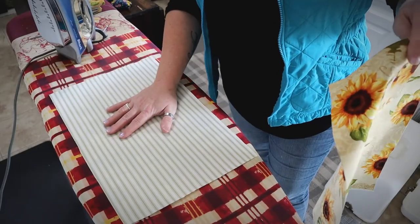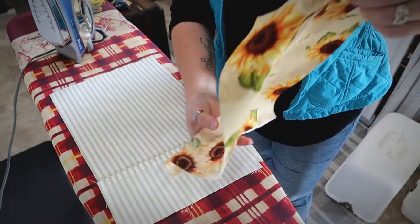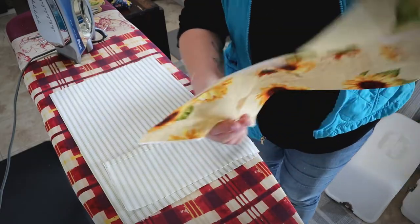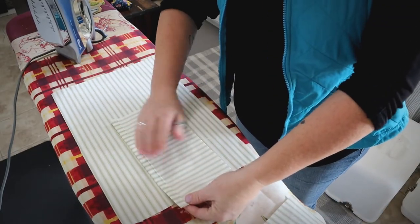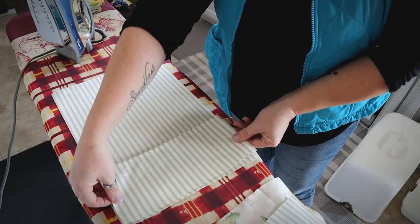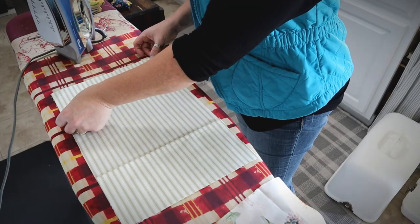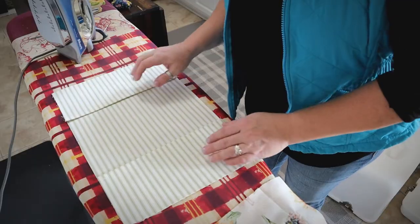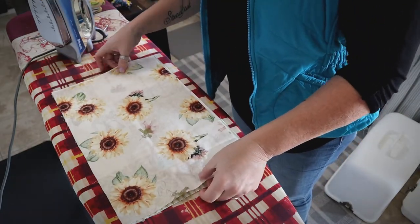Now to put all the pieces together — it's almost exactly like making a pillow. Place your inside piece right side up, then take the two flaps with the folded edge facing you, and line them up at each end right side up, corners aligned. The opening in the middle is where the spine of your Bible will be. Then take your outside piece and place it face side down on top, lining up all the corners.